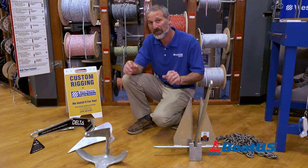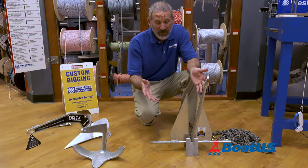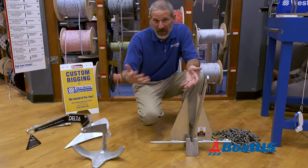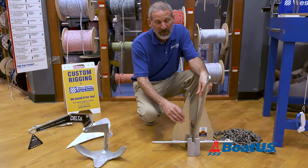Now let's talk about some of the specifics of these different types of anchors. You old salts can probably just tune out, but you new boaters — this is important stuff to know. Because let's say you walk into the store, you want to be able to speak intelligently with the people there.